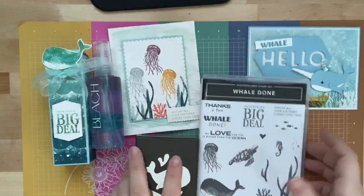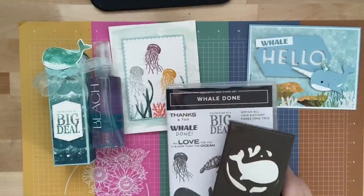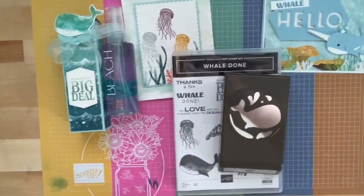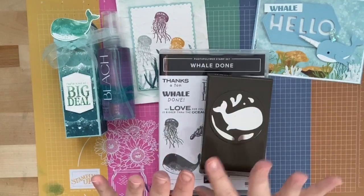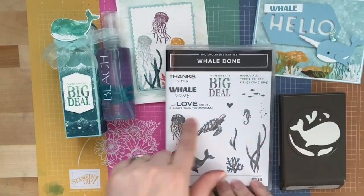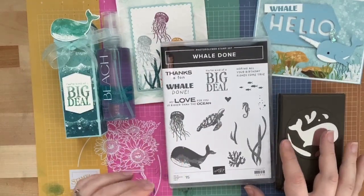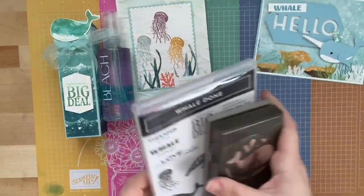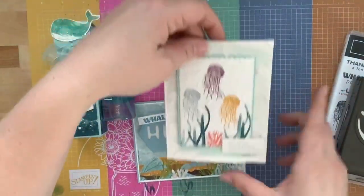Today I have the Whale Done Bundle that you are going to absolutely love. It's a punch, and I love punches — it makes me so happy to see a punch! This is a really fun bundle. I love the ocean, the water, the turtles — everything about this is so me. These are the three projects for the make and takes.